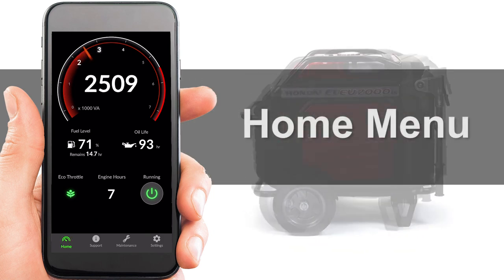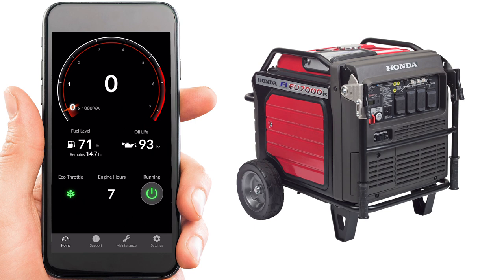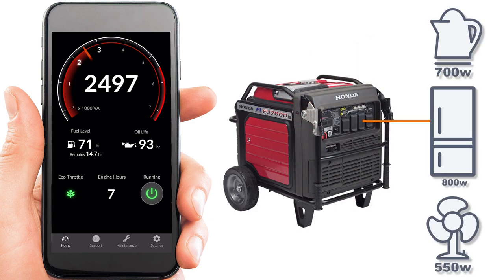Home is the dashboard of the app where the live usage data is displayed. This screen is the default screen when the app is turned on. On the home menu, the Volt Amps gauge displays the live output from the generator. While similar to Watts, Volt Amps is a measure of what the generator is producing versus being consumed by a device.